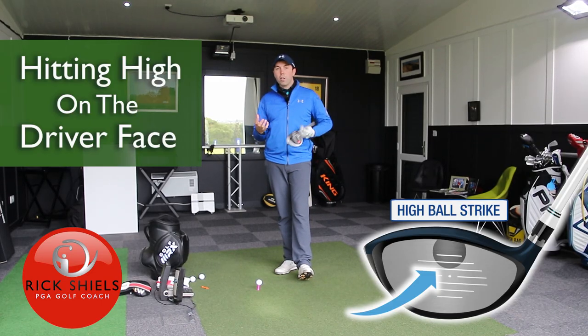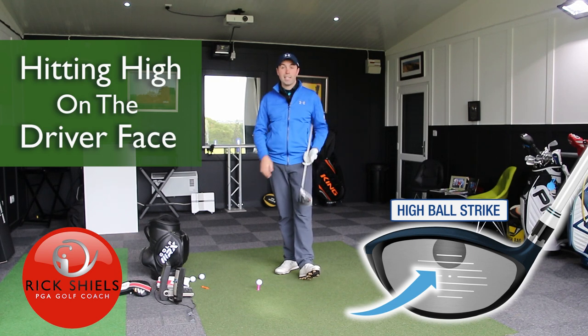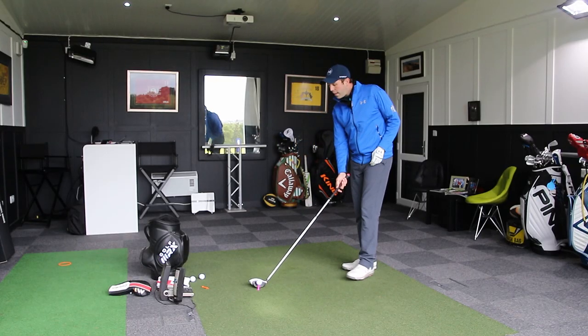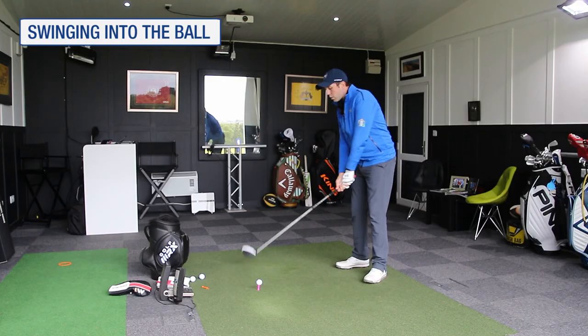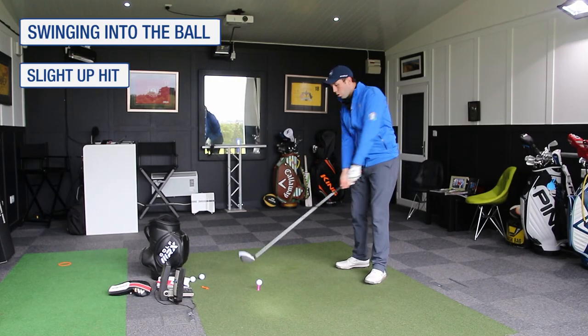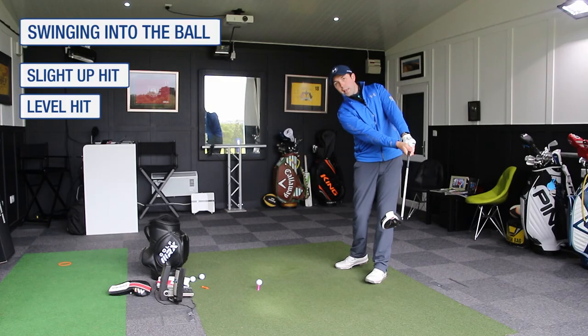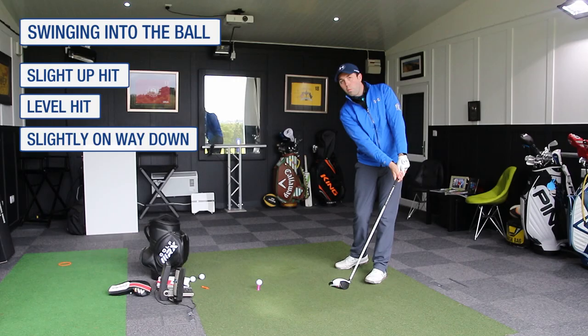Often I see golfers making the same mistake when this happens, and I want to give some advice about fixing that. The important factor to know is that when coming down to hit the driver, we want to either get a slight up hit into the back of the ball, or a club coming through the ball level, or a club coming into the ball slightly on the way down.